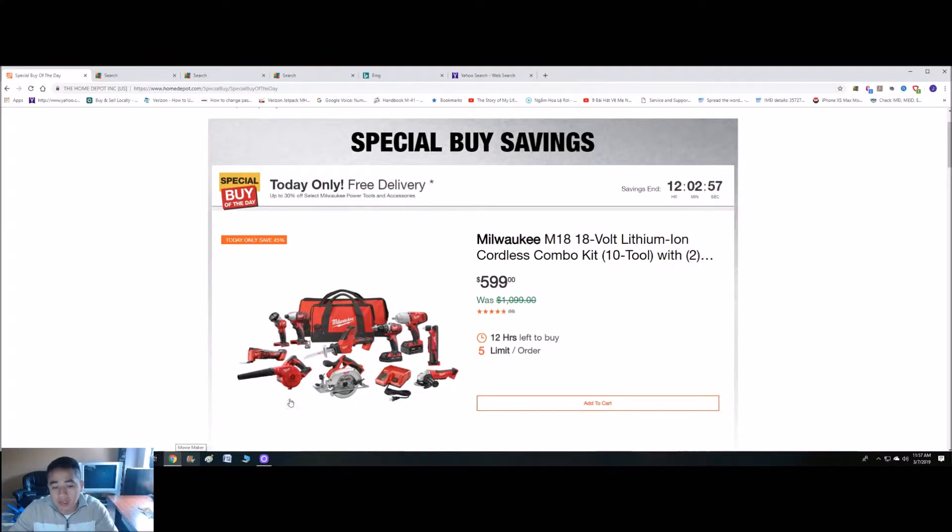Okay guys, so I was looking at the Home Depot website and they're having this promotion. It's going to end in about 12 hours.